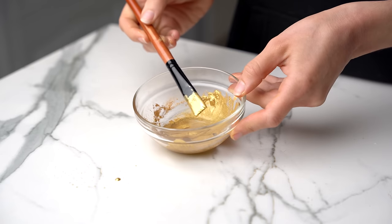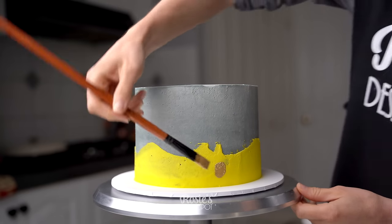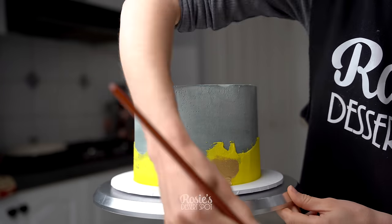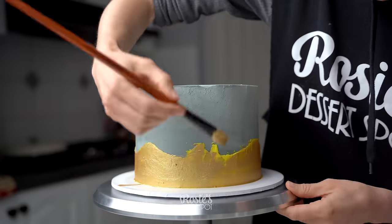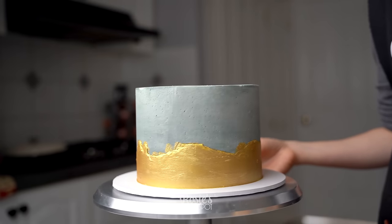This is Edible Luster Dust by Rolcombe in Super Gold. I added some rose water spirit to create a paint and then I'm using a super wide brush to brush it on. You could go over in two layers — let the first layer set completely and then go over a second time to really enhance that rich gold painted look. Very metallic, I think.